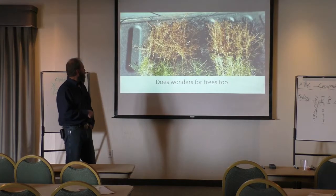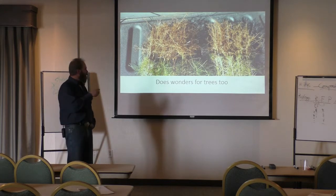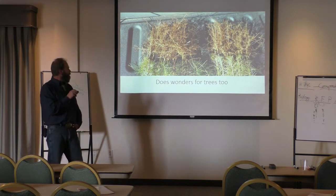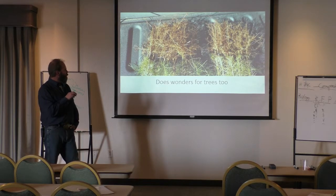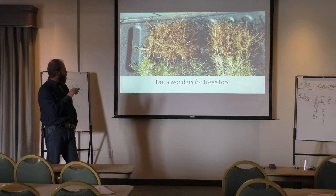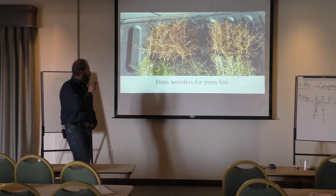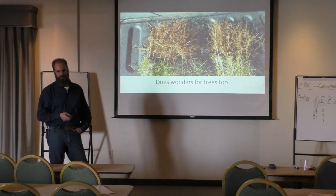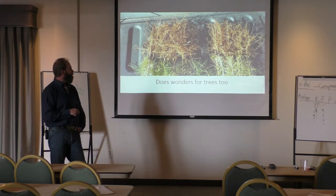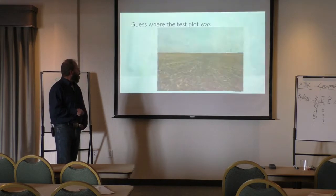So it does wonders on trees as well. The same guys that Mark works with — this is one of Davey's pictures. They were soaking the seeds in a 2% solution for these pine trees. This was a big nursery in Georgia — International Paper. Davey talked them into doing a test on this, and the last time I talked to Davey a couple of weeks ago, he's pretty popular in the nursery industry right now. They're seeing some pretty remarkable stuff on their pine trees and seedlings.